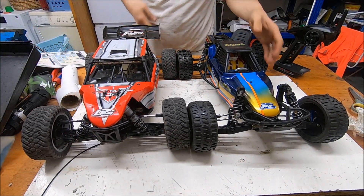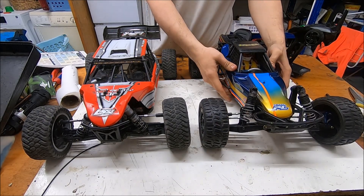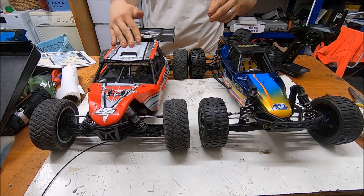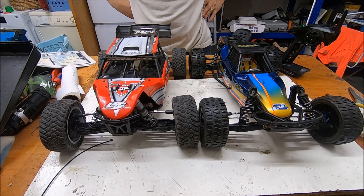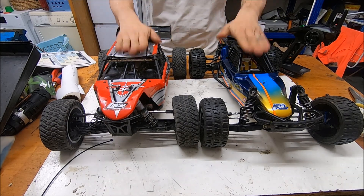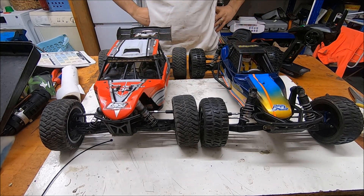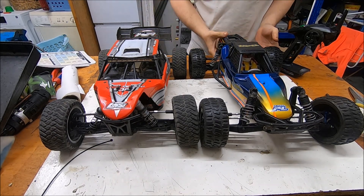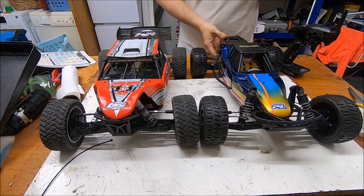Look at this — the same wheelbase. This one is one kilo lighter than this one, but both run 3S. So I think it's a 4x2 and a 4x4 — I think it could be a match between these two beasts. Let me see outside if we can do something with them.